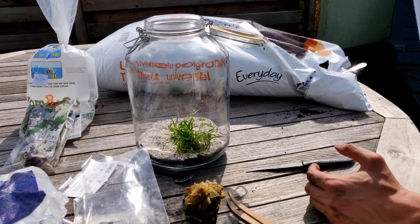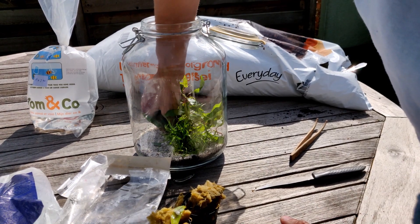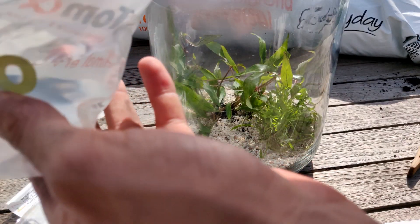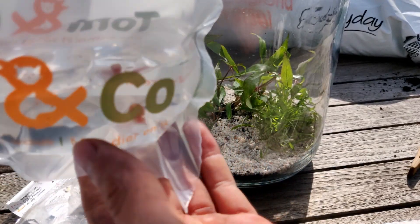That looks pretty good. That's a nice little environment for my inhabitant, which is a snail. I don't know if you can see it — yeah, there it is.